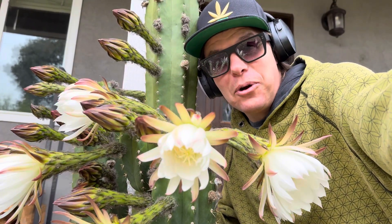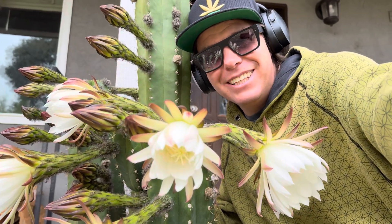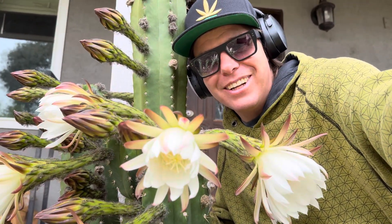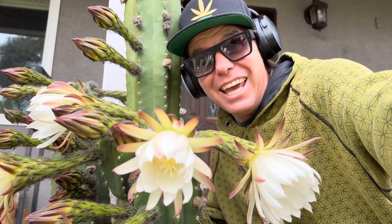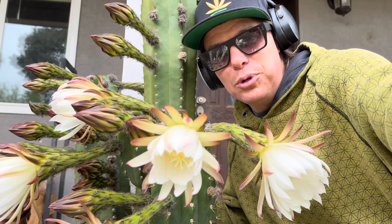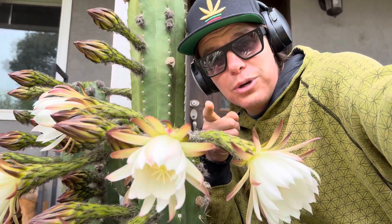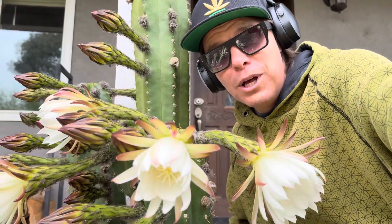How to get your cactus or plants to bloom. This is the first part of an actual series, and I'm starting it off here. My name is Dave, and we're at my home. We are going to check out some blooming plants and cacti and talk about how you can get yours at home to bloom.